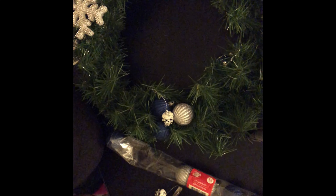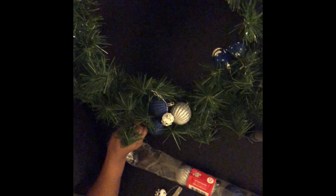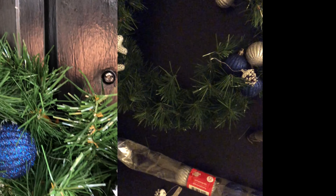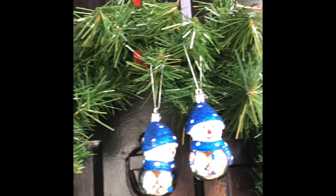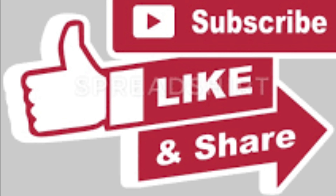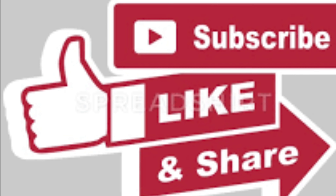This DIY didn't take as long as some you see on YouTube. It's quite simple if it's something you want to do to decorate your home inside or outside — sometimes people have wreaths on the inside as well. And here are the ending results! I think it came out pretty good, considering everything is from Dollar Tree. Thank you for stopping by my channel — see you soon!